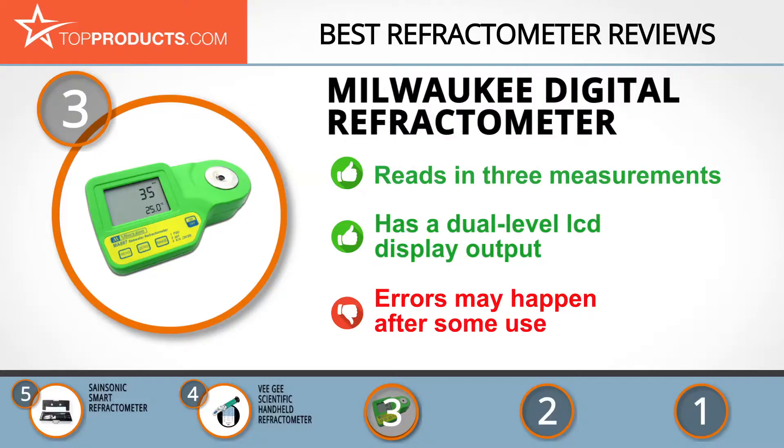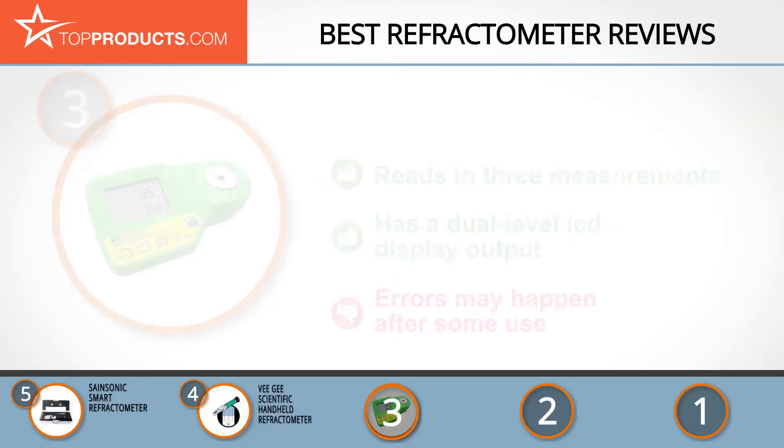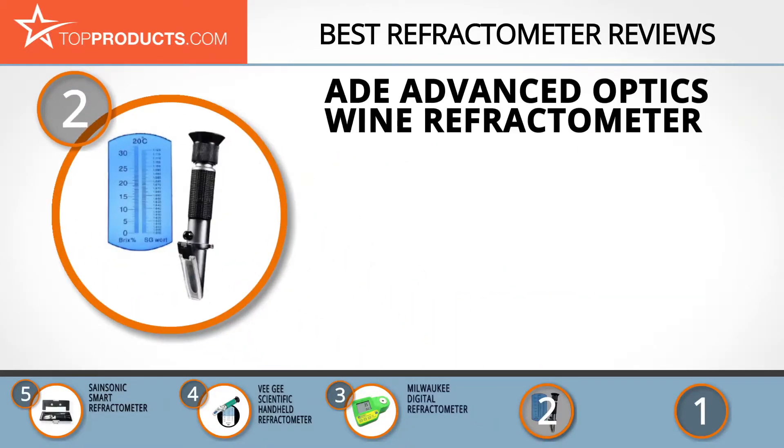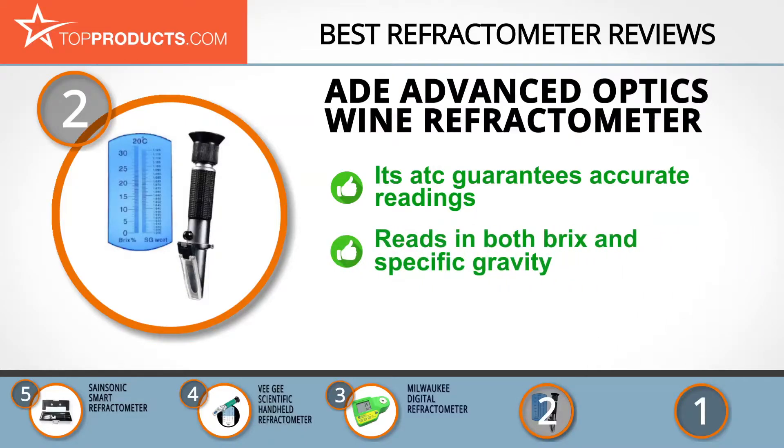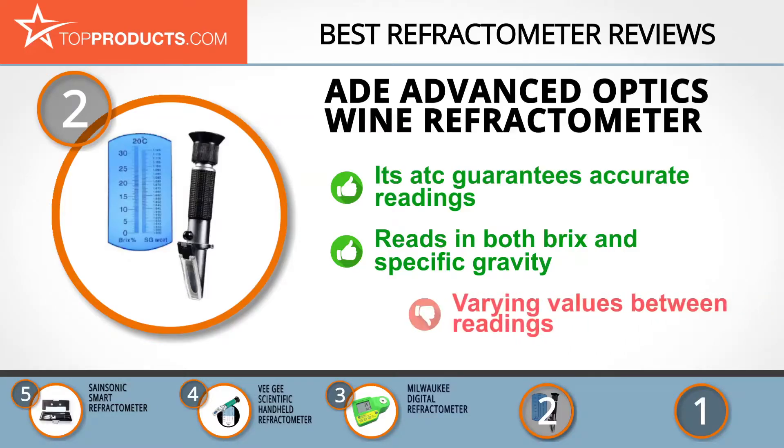When choosing the right refractometer, top products knows that budget can be an important consideration, and our number two pick, the A8 Advanced Optics Wine Refractometer, takes the spot for best value. A8 Advanced Optics began as a private label producer for major manufacturers and retailers and now makes high quality products with diverse applications. The A8 Advanced Optics beer, water, wort, and wine refractometer is an easy-to-read dual scale refractometer featuring automatic temperature compensation, guaranteeing accurate readings of sugars.